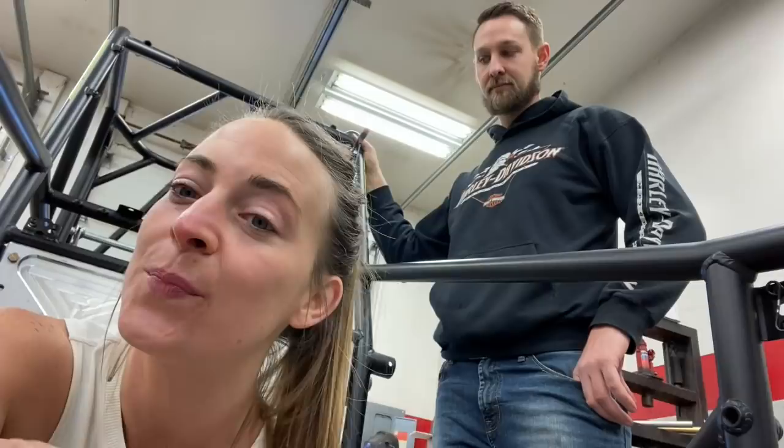I gotta tell you, this is the first race car I've ever made. I'm excited. Just new things every day. We're growing. So Mike, you want to kind of tell them what we're gonna dive into a little bit?